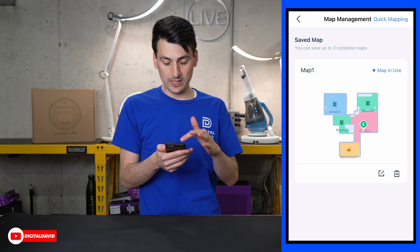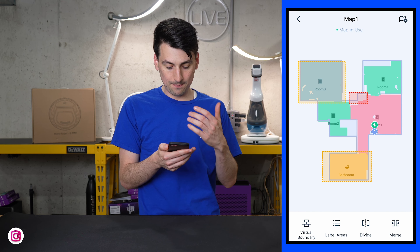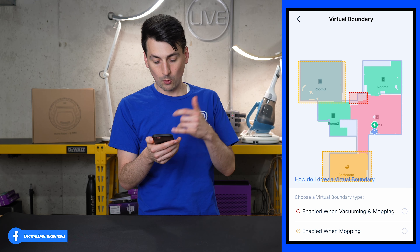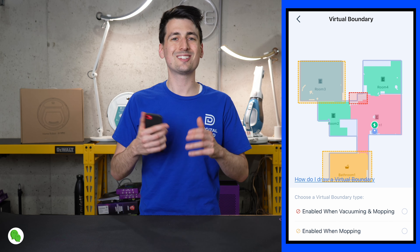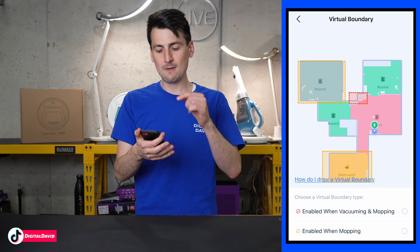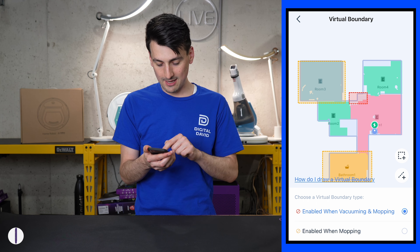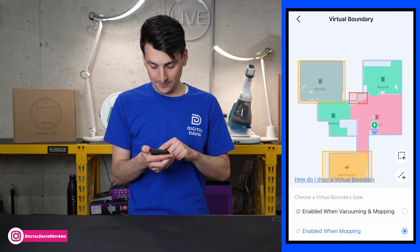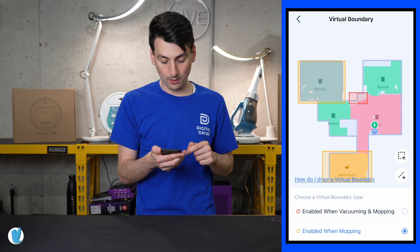Now that we have the map, you can see we can choose different maps. If we had additional ones saved, we could activate quick mapping again. Going into this map, you can see different editing options. First up are virtual boundaries — we can set a no-mop zone or a no-vacuum-and-mopping zone. Maybe you have a shag rug or a Christmas tree skirt you don't want the vacuum getting tangled in, or maybe it always gets stuck in a certain area. You can set a no-go zone, line, or border for the particular area. You can choose a box or a line and drag and drop on screen, resize as needed.